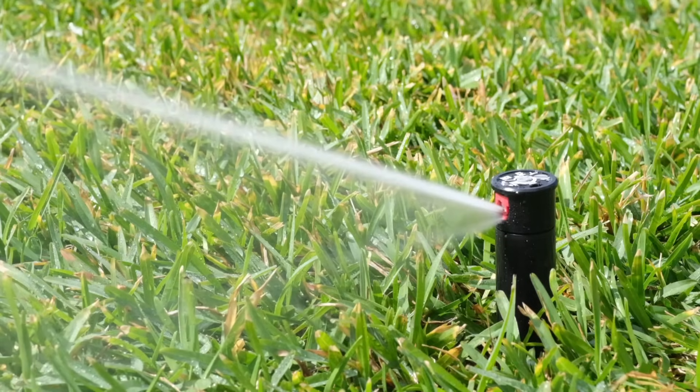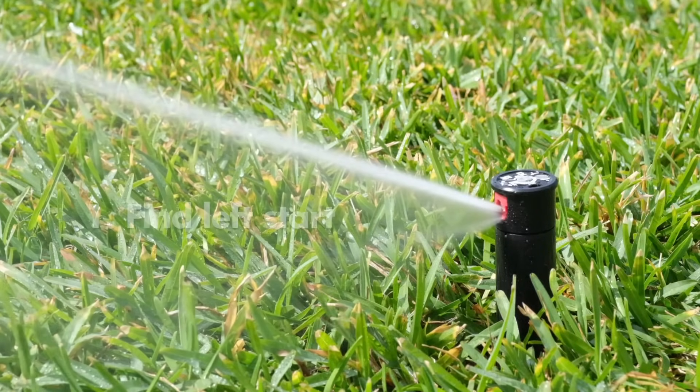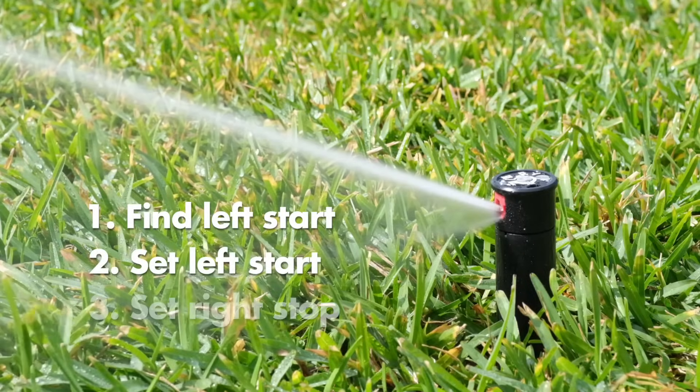There are three easy steps to set the sprinkler: find left start, set left start, and set right stop.